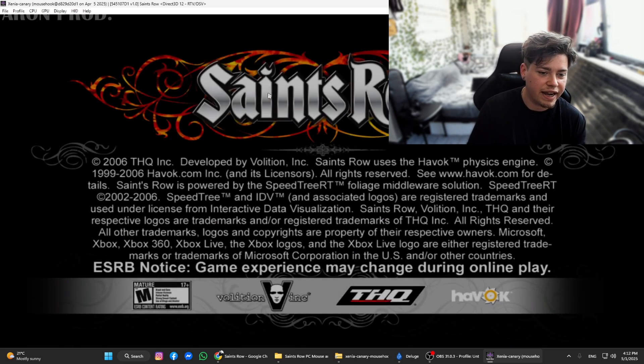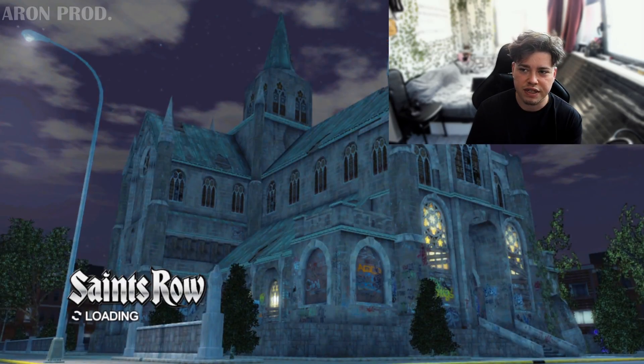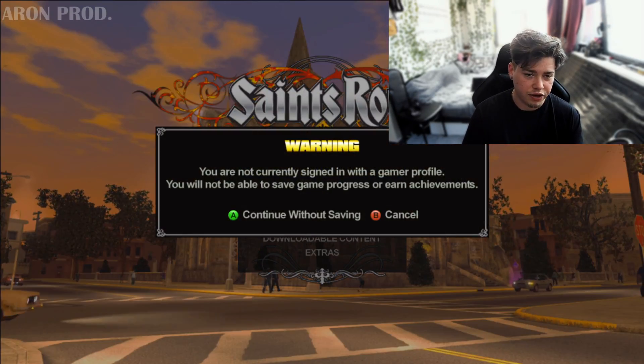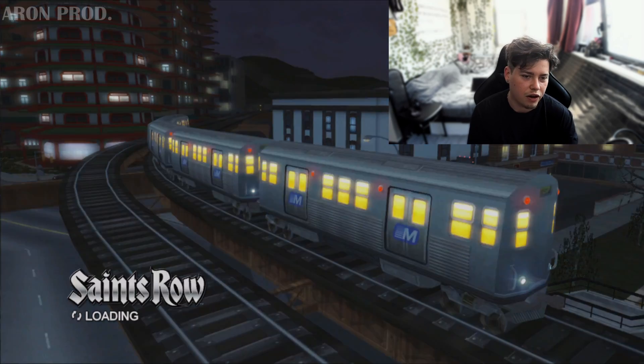It's beautiful. I'm pressing Enter to go full screen and as you can see we are in Saints Row running at 60fps, which is quite nice. Let's start a new game without saving.